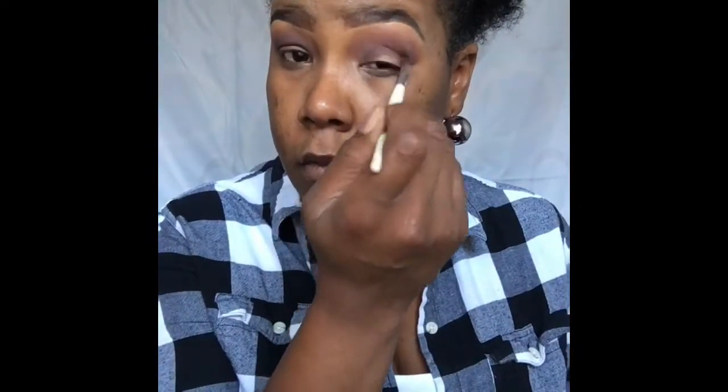Now I'm going to be taking Mulled Wine from the same palette — it's a plummy brown type color. We're going to use this to continue to deepen up this eye look and give the eye a whole lot more definition. Now I'm blending again with the same brush used for our transition color. Going back into the Tarte Holiday Palette, I'm going to be taking Hot Chocolate and blending that out as well, deepening up the look even more in windshield wiper motions.